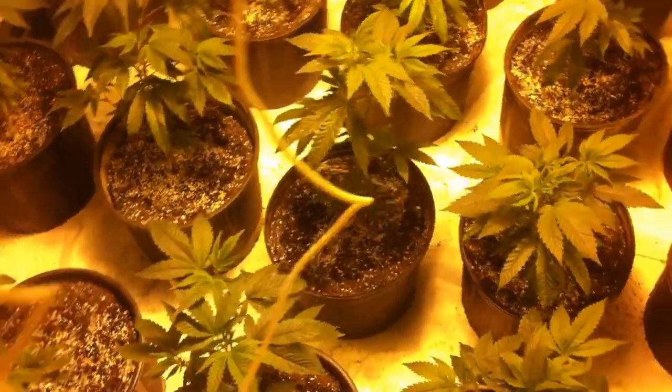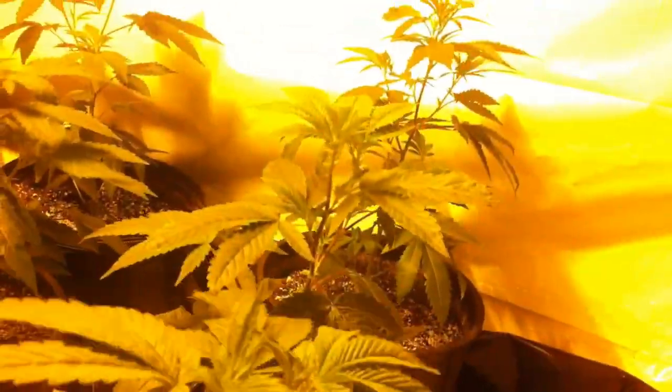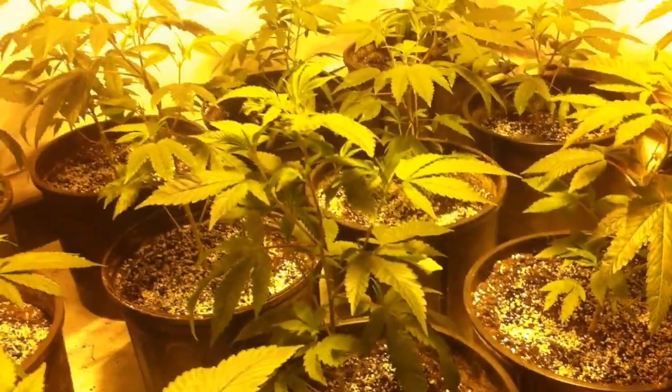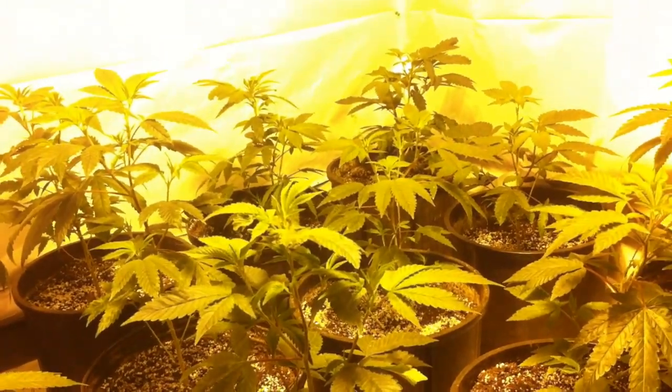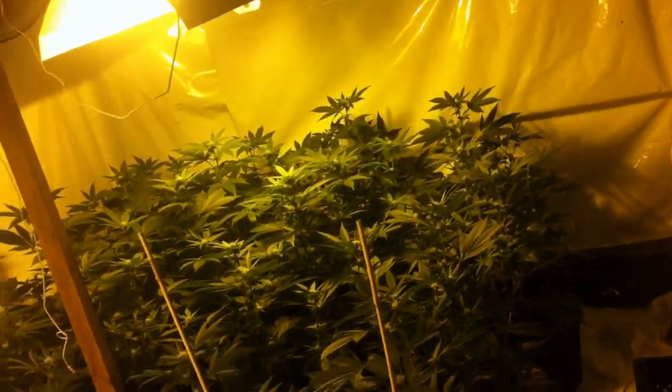The smallest plant in the room is now at 12 inches and the tallest plant in the room is just shy of 14 inches. This is a good time to initiate flowering. One thing to note is the plants were topped at the beginning of the second week. We have been flowering now for two and a half weeks.